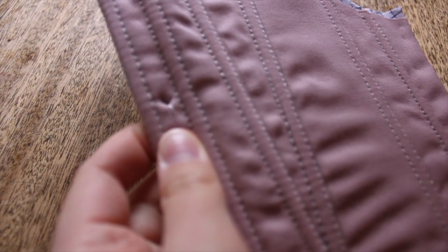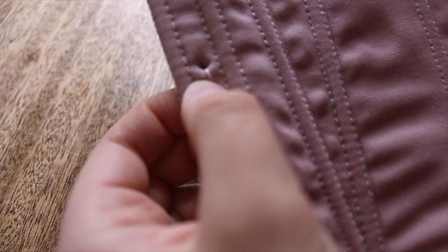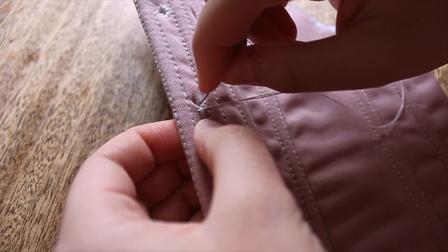Each eyelet was first punched with an awl, separating the fibers without tearing them, and then was stitched with a double of linen thread until the hole in the fabric was surrounded densely by stitches. To be honest, I'm not the best at stitching eyelets, and my eyelets rarely look nice from the back, but they're quite passable from the outside of the garment.